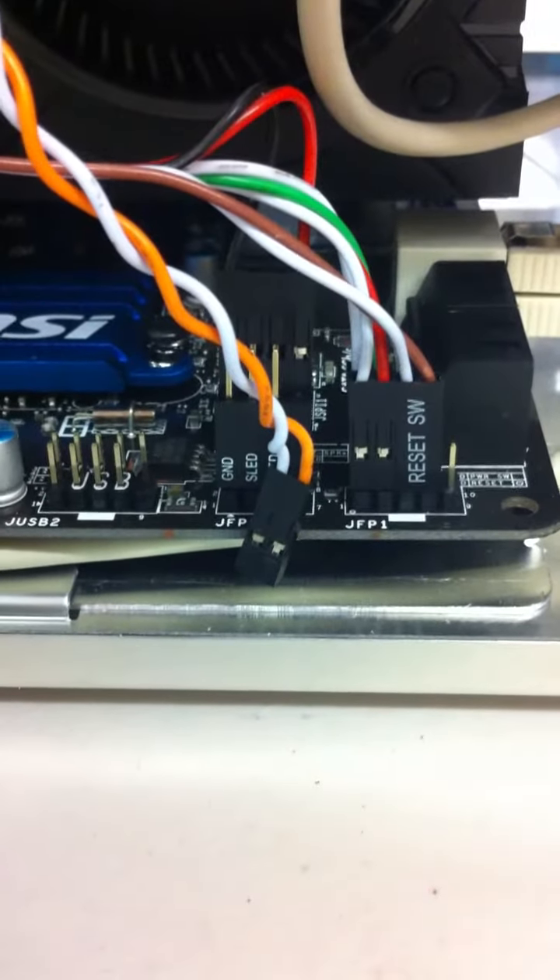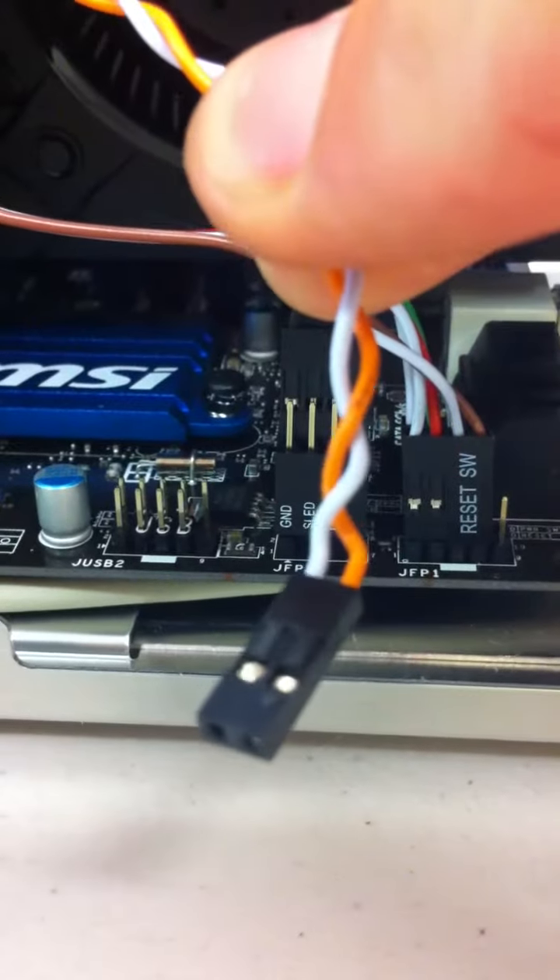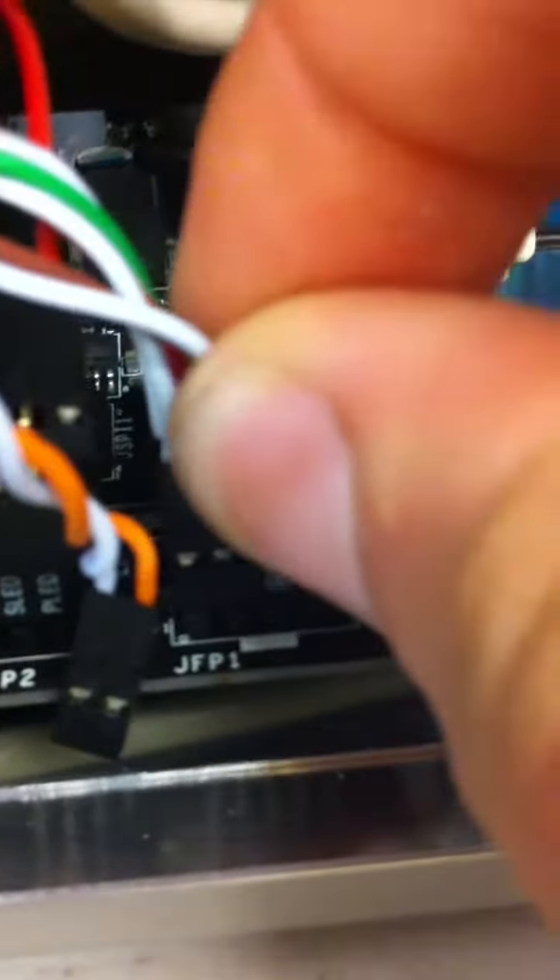To reset the power switch on the motherboard, take the one that's white and orange — it's all the way to the right, right behind the reset switch. You can actually unplug the reset switch to do this; that's the brown and white one. The two pins you're going to short out are the back two on the right side.